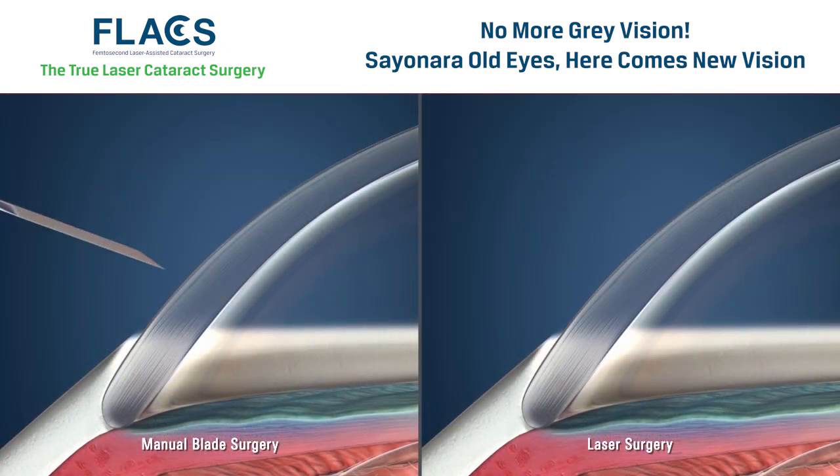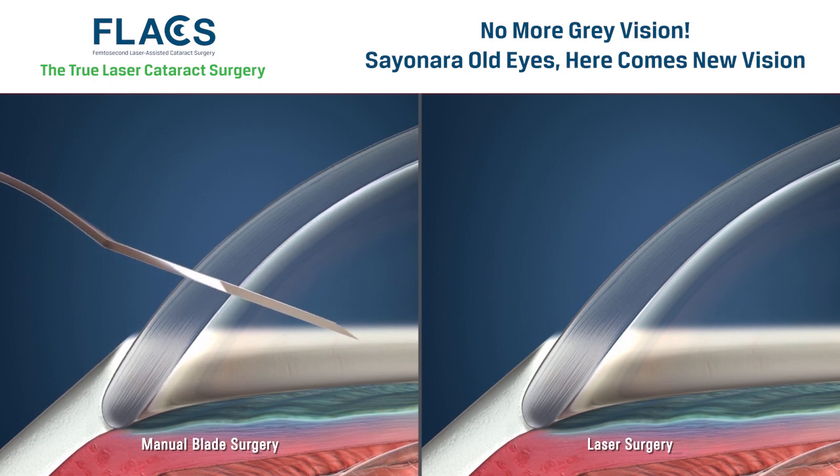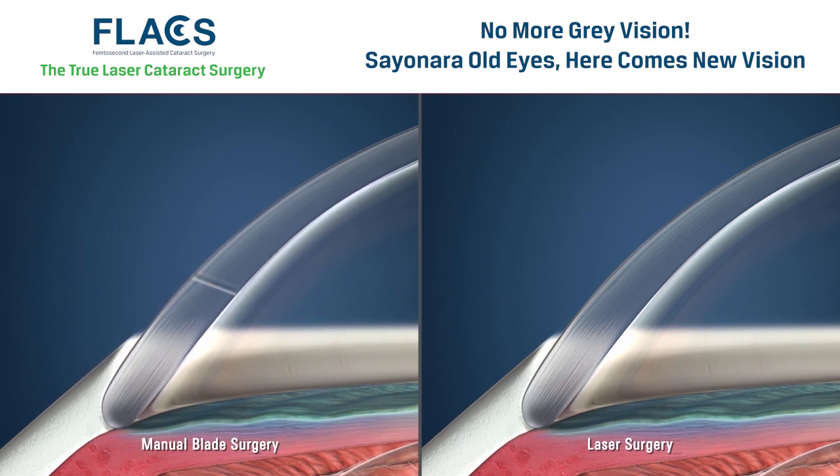When performing cataract surgery with a blade, a linear incision is typically created. The Zemer Z8 laser allows for the predictable creation of incisions in a variety of patterns for optimal results.